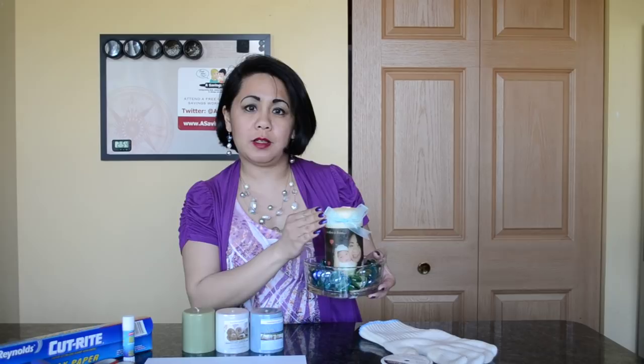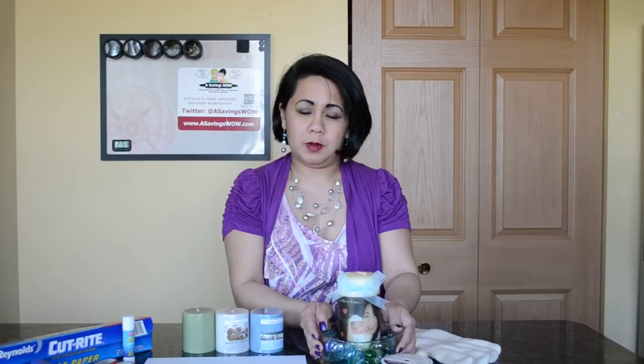Hi, this is Maria with asavingswow.com and today I'm here to show you how to make a fun, beautiful, unique Mother's Day gift for all occasions actually. What we're making today is a do-it-yourself personalized unique photo candle.